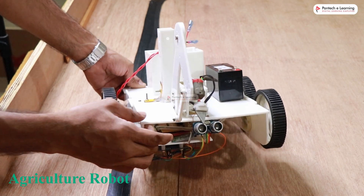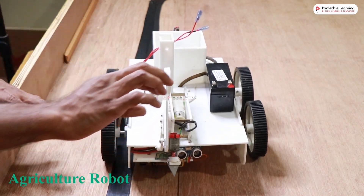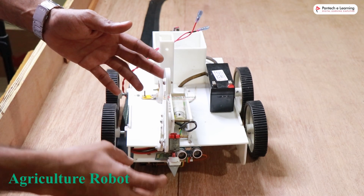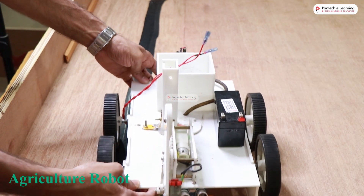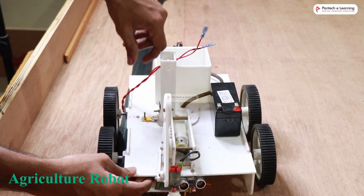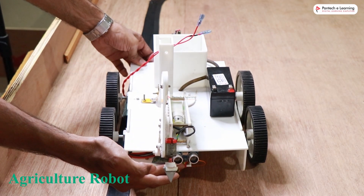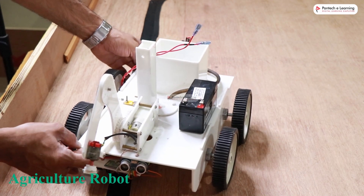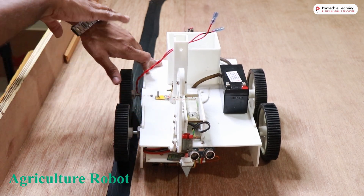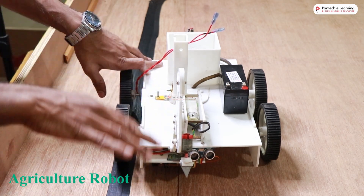By sending just a single character 'a', you can put the robot into automatic mode. In automatic mode, a sequence of functions will happen automatically: first it will start digging, then once done it will move a little bit forward and dispense the seed, then move forward again and pour water over the seed. If there is an obstacle, the ultrasonic sensor detects it and the robot avoids it and continues the operation. In automatic mode it continuously moves in a straight line, performing all three tasks in sequence.